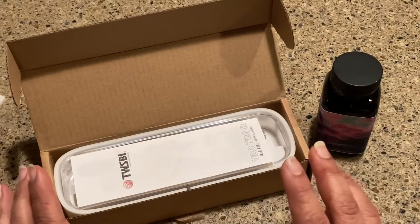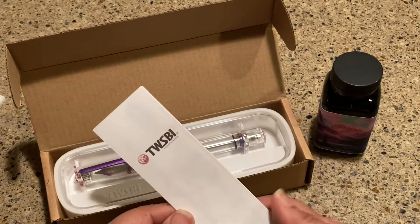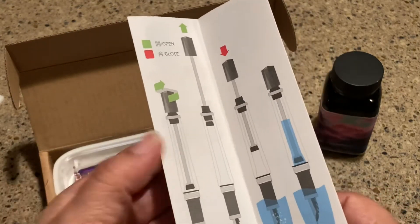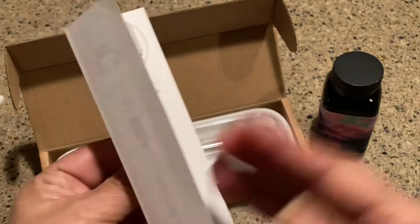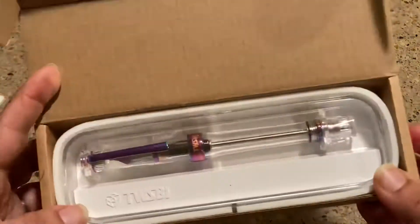I've been waiting to show this pen through a video because I had to figure out how to use that vacuum fill. You're going to bear with me today, but the instructions are actually fairly simple, and I was kind of wondering, well, what was I worried about? But here is the pen in all its glory.